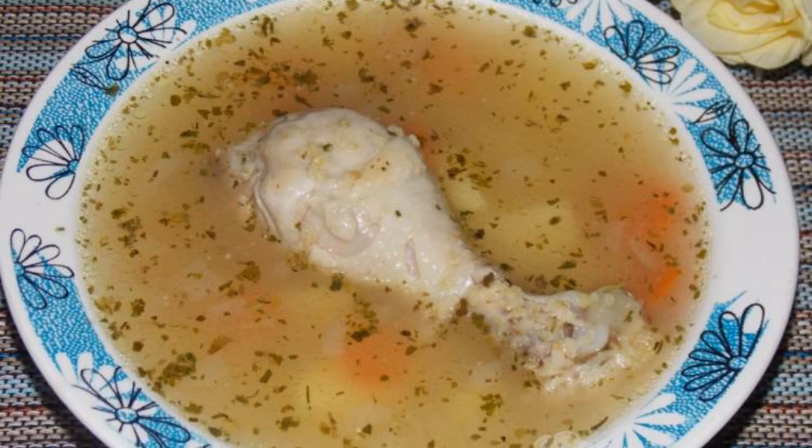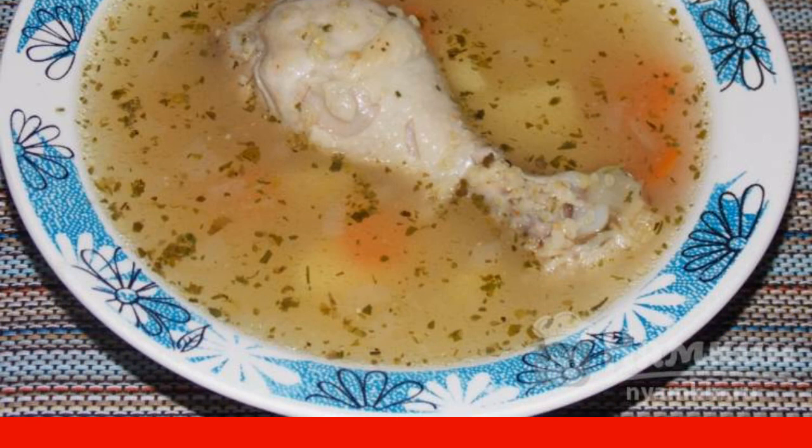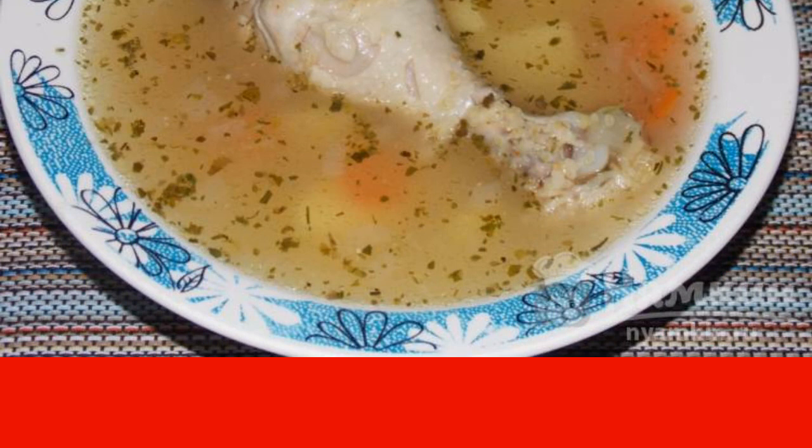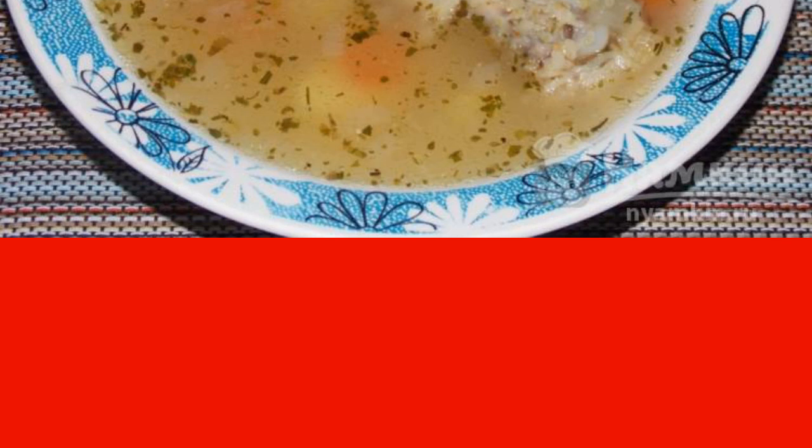Soup with chicken drumsticks and wheat groats in a duck house turns out to be healthy and fragrant. Cooking soup in the duck house is simple and easy. To taste, you can add your favorite seasonings and spices. I recommend you try it.